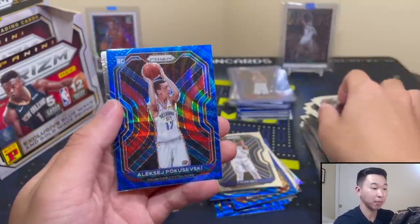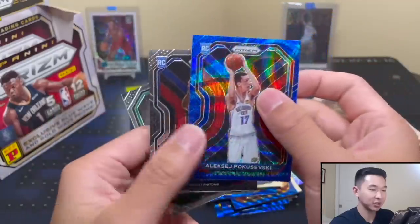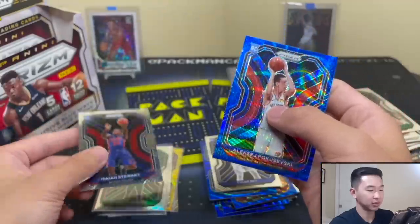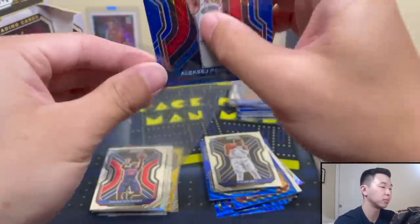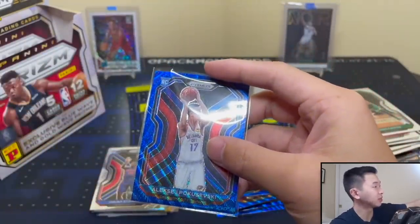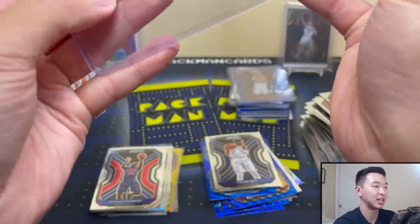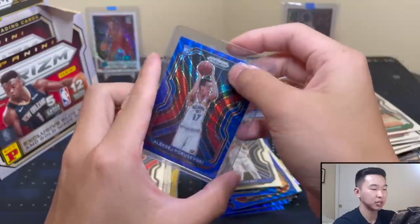Pokusevski! And Steward - wow! So this is a solid box too. Poku - nice, nice, nice. Awesome, give him a top loader. I mean honestly these boxes have been very very nice. I didn't know what to expect honestly but I'm liking what I'm seeing here. Overall some very good pulls - it's been very nice.